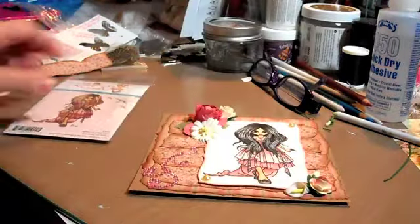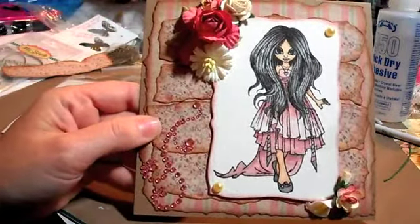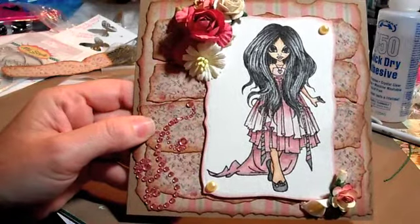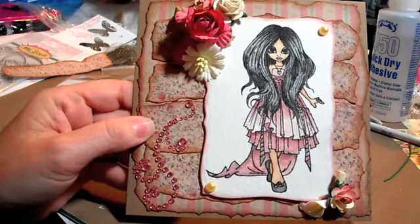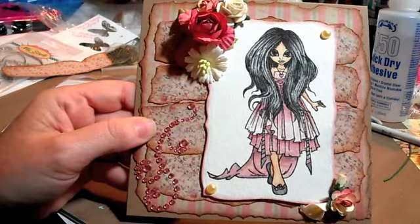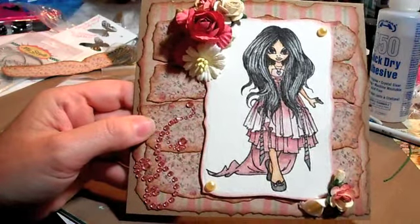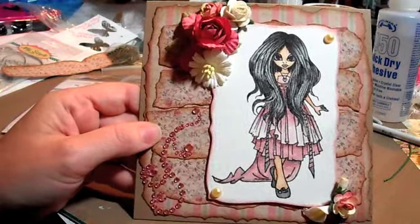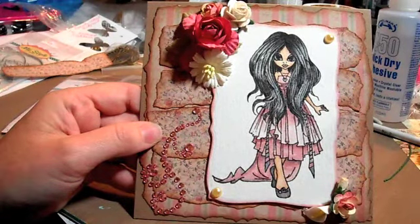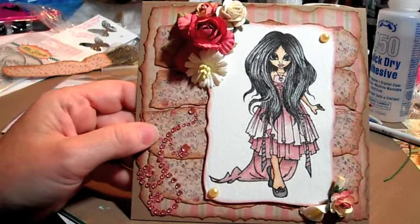So this was the card I made with that stamp. I just love her — I don't know, something about the image I've always loved ever since I first saw her. And since she didn't come as a digi, I just so wanted her. But anyway, I finally got her, so I colored her up. I actually did watercolor with my distress inks.